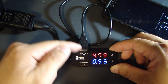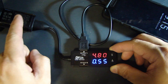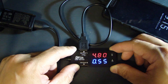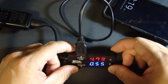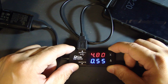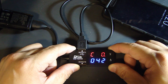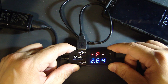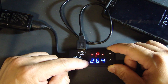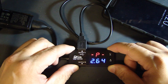The voltage going to the cell phone is 4.79 volts and the current draw from the charger to the phone is 0.55 amp, which is the same as 550 milliamps. If you press the button at the top right hand corner you'll toggle to different measurements. The first is voltage and amp. Press it once and it gives you a capacitance measurement. Press it again and it gives you the power measurement — voltage times amp — which gives you 2.64 watts.